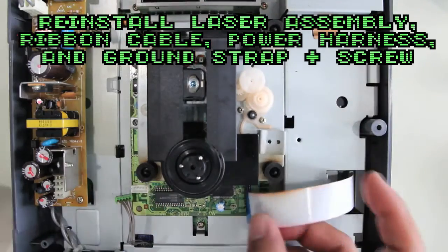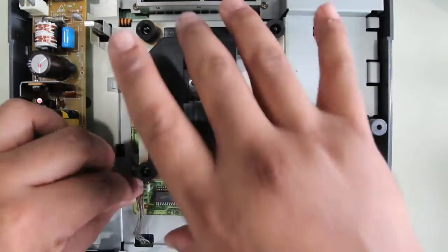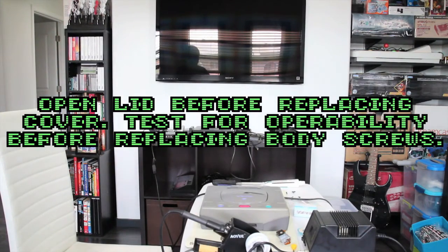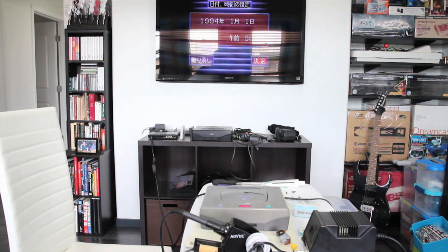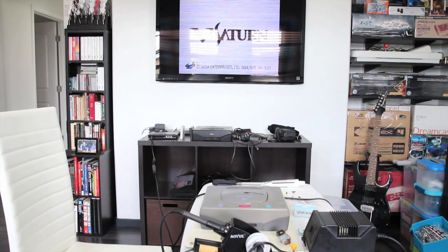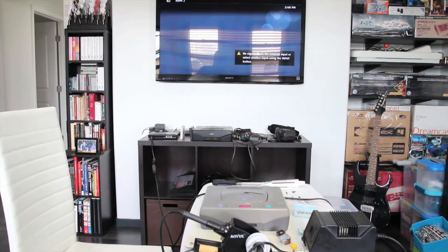Now put back the whole laser assembly — the ground strap, the ribbon cable, and the power harness. Occasionally touch a piece of metal while working with electronics to make sure you discharge yourself, especially if you get up and walk around on carpet. Before putting the cover back on, test it — make sure you have the lid open. Also avoid putting the screws back on the body before you test it, just in case something went wrong with the assembly.